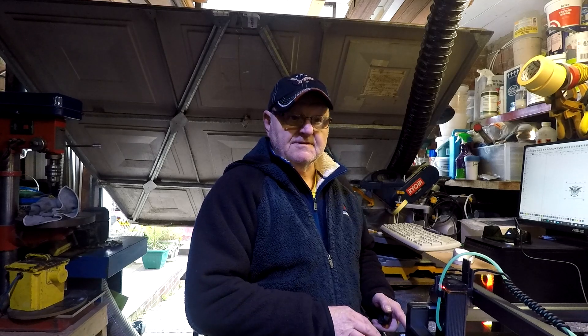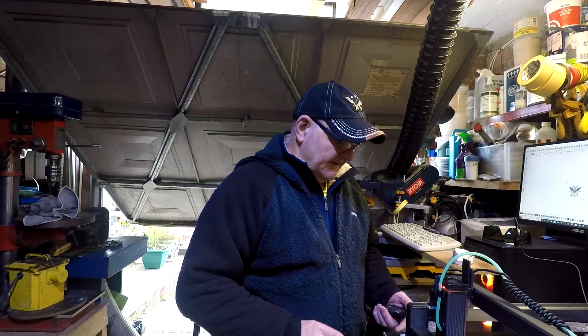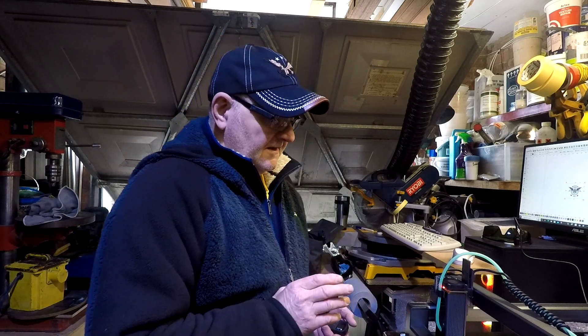I've got a honeycomb panel for it which is in situ, and it's mounted on some feet on a piece of plywood.